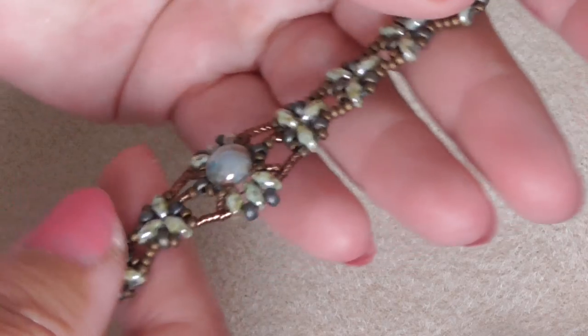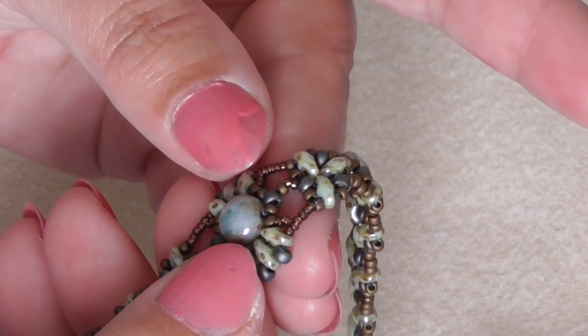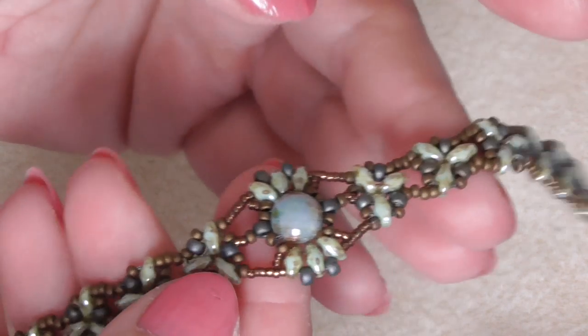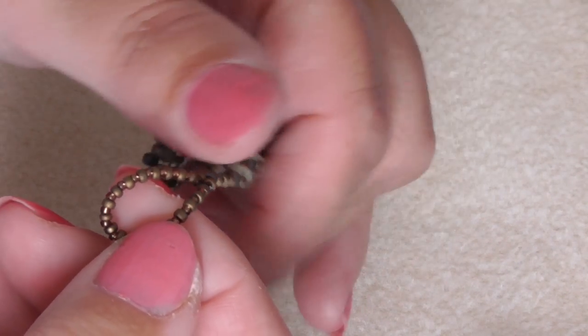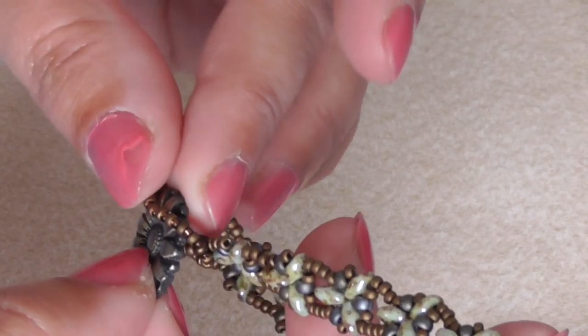These are beautiful and take about an hour or so to make. This one's my favorite — I love it. It's made with a two-hole small cab in the middle, with super duos, size 8/0 seed beads, 11/0s and 15/0 seed beads. I've attached it with a button clasp — just a ring of seed beads — and it attaches like that. Takes about an hour or a couple of hours. That's what it looks like on the wrist.